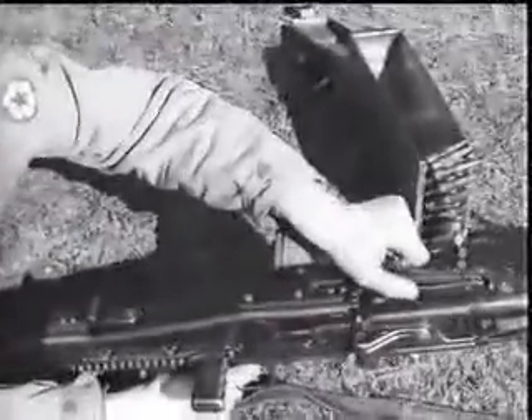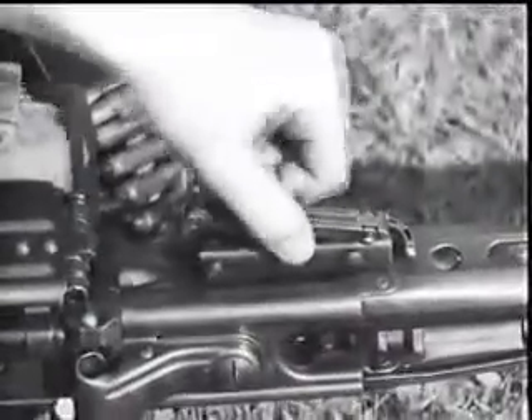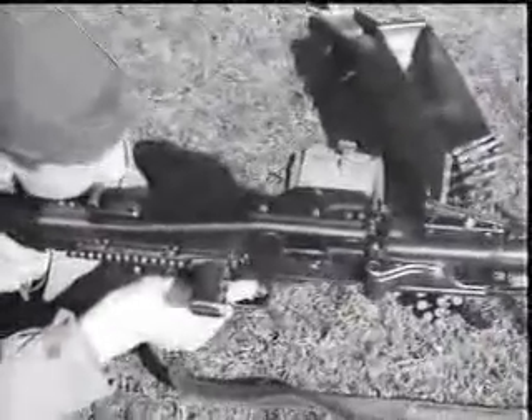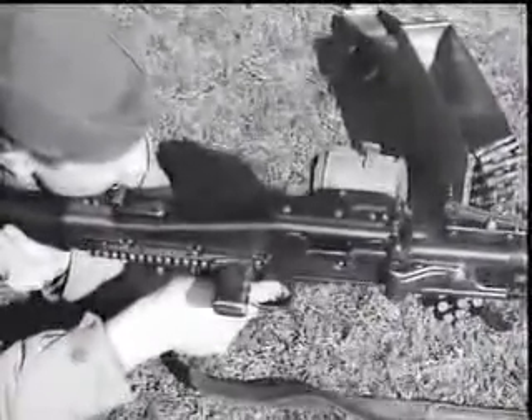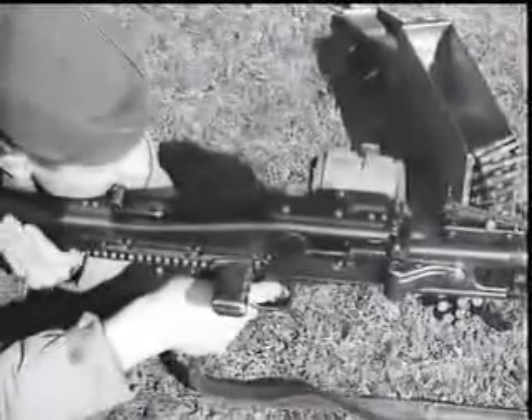The rear sight adjustment in this case is of the tangent leaf type, sliding on a ramp which is graduated from 200 to 2,000 meters. The gun fires full automatic only. There is no provision for single-shot fire.